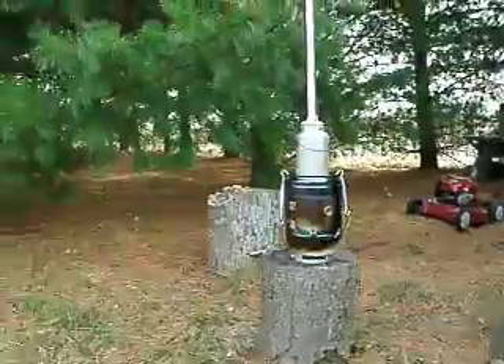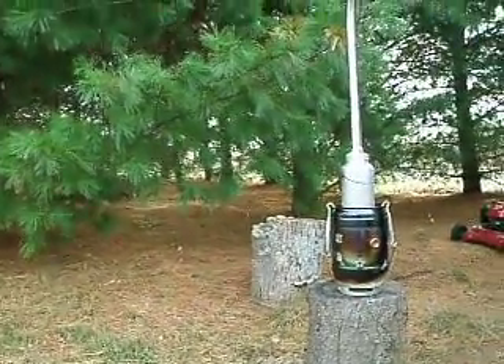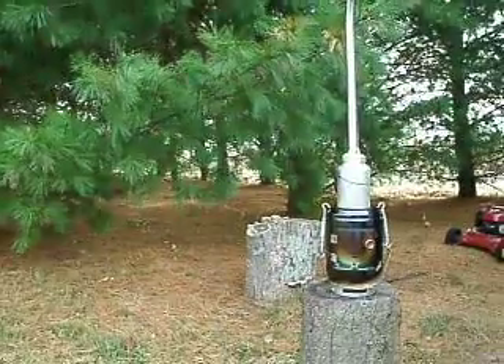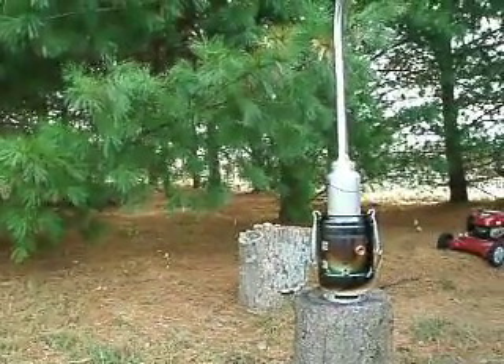This is a Ridge Runner, signing out. Take a friend, take a kid, get them in the woods. Love and experience nature. Have a great day — happy trails to you.